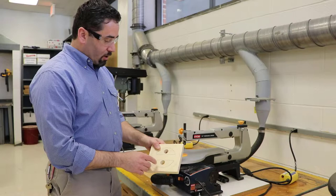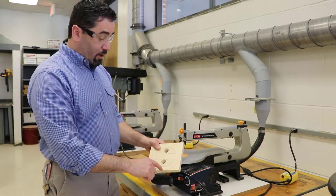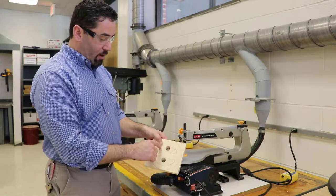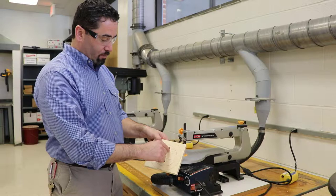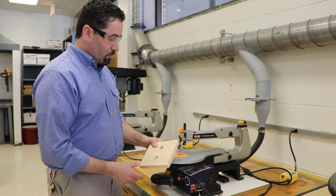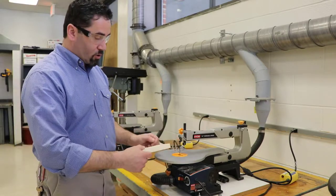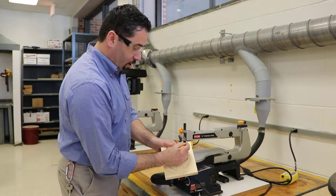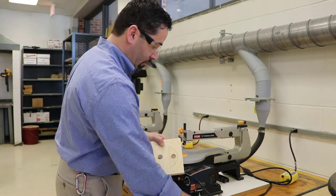Let's talk about what this scroll saw is really useful for. I'm trying to make an outside curve that I could probably cut on the band saw, but I also want to make an inside curve, which I could not do on a band saw — I'd have to cut through the outside of the part, and I don't want that. So I've drilled a hole, I'm going to take the blade apart, put it in there, and cut out the inside features. That's something special the scroll saw can do. It also has a very small blade allowing me to make super small twists and turns.